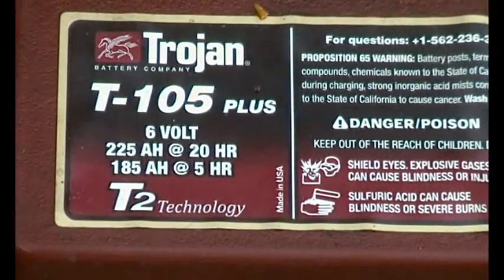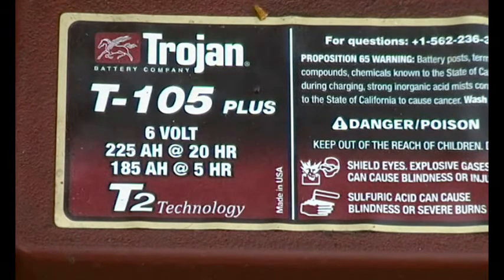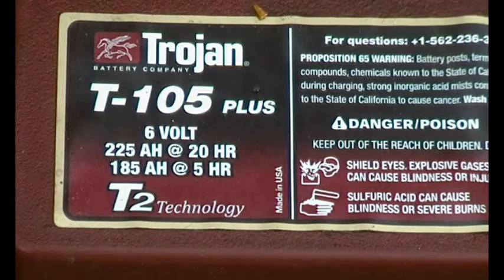These batteries are 6 volt units — that's why they've got three cells in them — and they're 225 amp hours at the 20 hour rate. So if you discharged at something like 225 divided by 20, which would be something like 11 amps, you should get 225 amp hours out of them — but that'll be really flat then and it's not what you're supposed to do. Although it says it on there, it's not the right thing to do to get longevity out of your batteries.